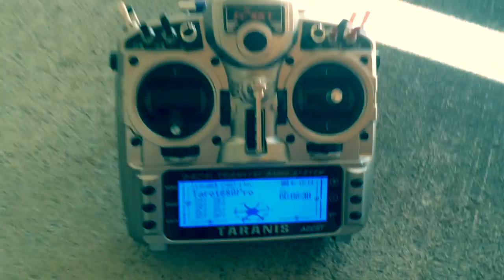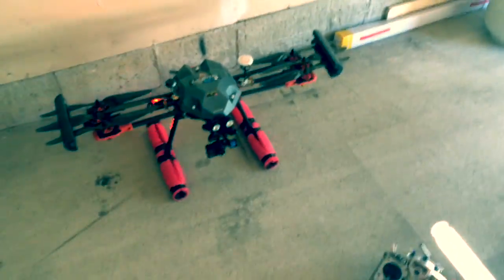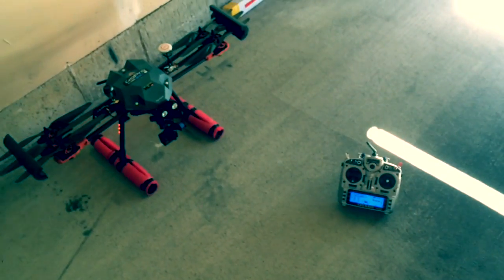Anyways guys, that's what I got so far. Next up is flight footage — see you soon.